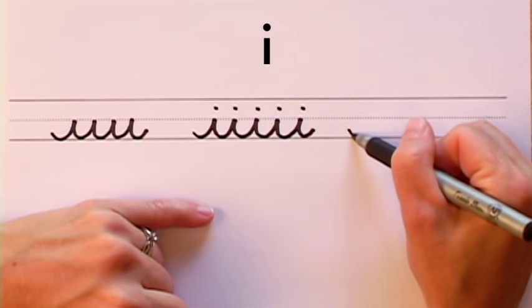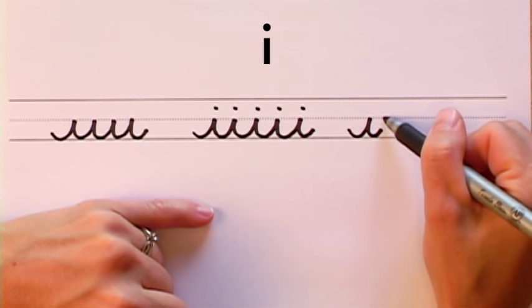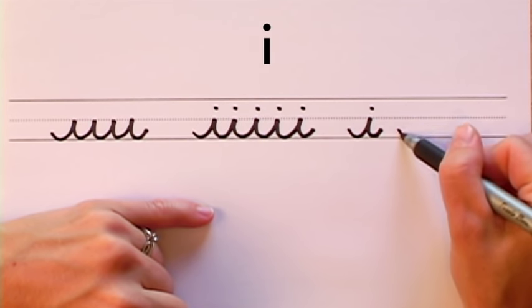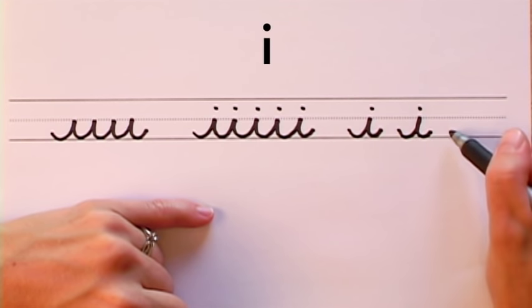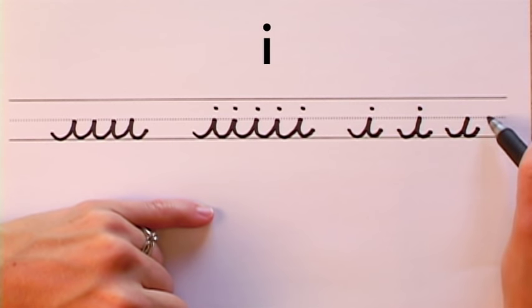Here's how you make an individual I. Make your short wave stroke and stop halfway between the dotted line and the solid line at the bottom, and dot the top. Short wave up between the solid line and the dotted line, and dot.